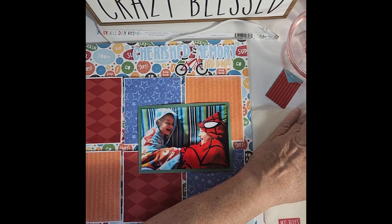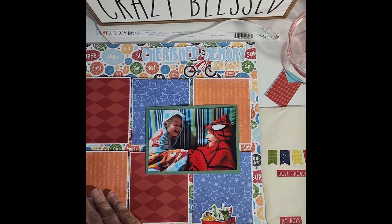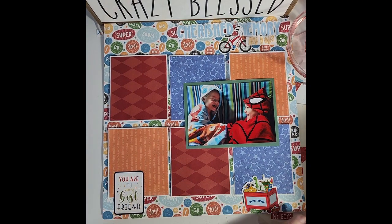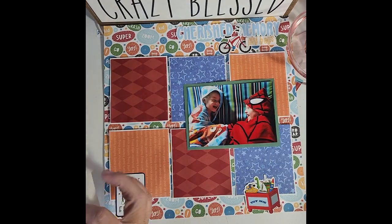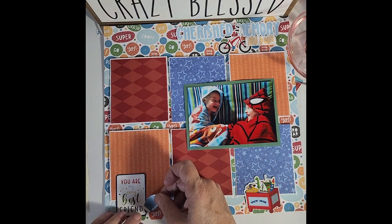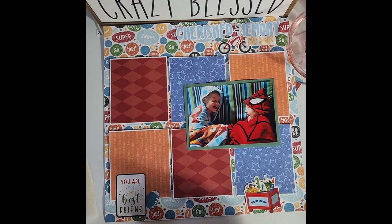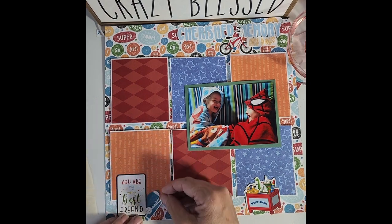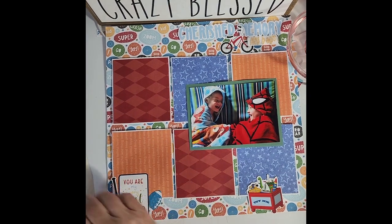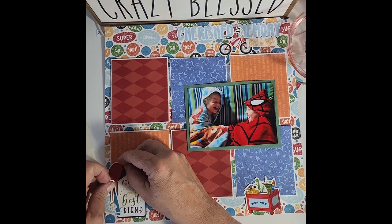Let me put this in here first — this is 'You're My Very Best Friend,' because that's what these two boys are. They're really good friends; of course they argue like any brothers and sisters do. And then I'm going to put some things around here. I'm going to put the football and the baseball over here — actually I'm going to change that because the football and stuff I have is blue, and the baseball bat is blue, and I don't want it too close to that blue. So I have a little baseball hat that I'm going to put right up here on top, like you're hanging it on top of that sign.